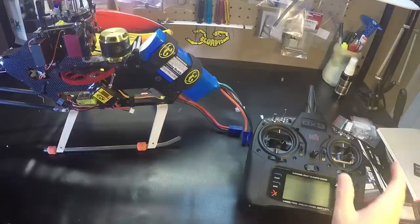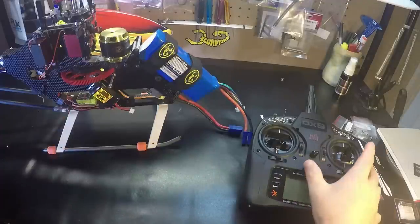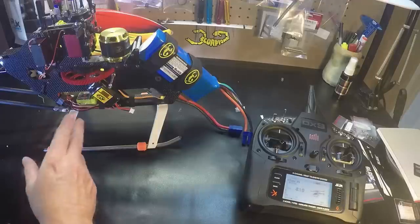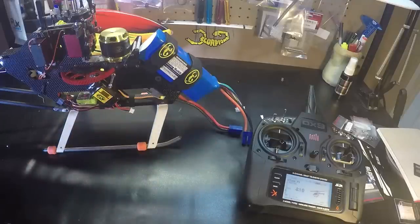First, you want to power up your helicopter before you turn on the backup guard. After you've completed your flight, you always want to turn off the backup guard first, then disconnect your battery from your helicopter.